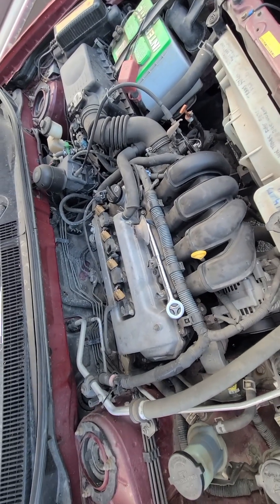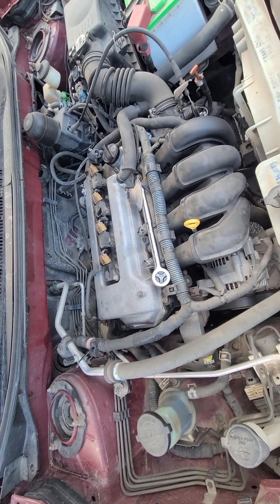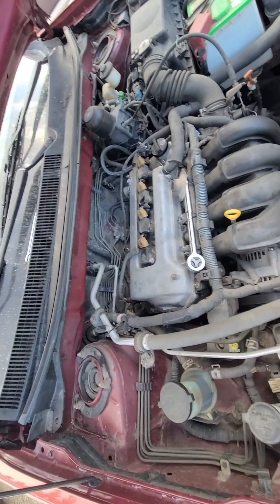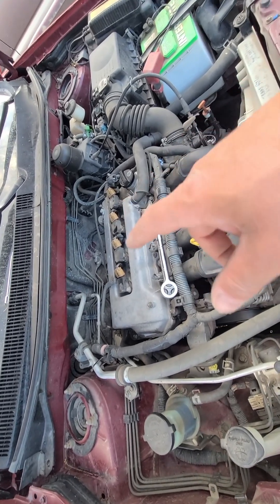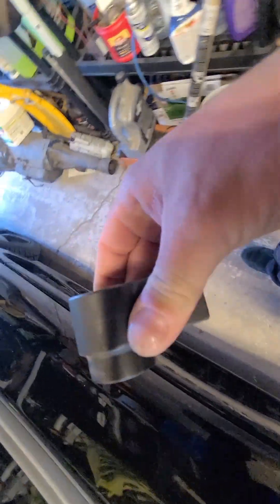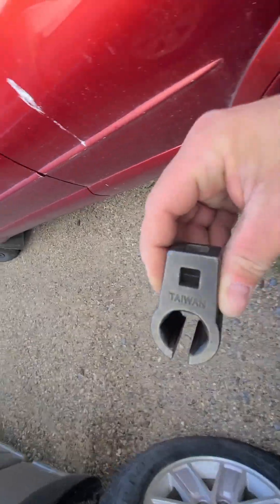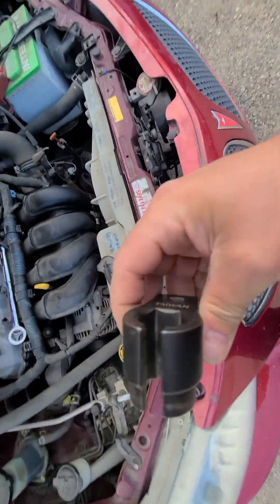And then we'll pull that O2 sensor out. So yeah, if you're having that issue with the O2 sensor tool getting in there — because if you're going to replace it, you're going to need that tool or that socket. It's a weird socket with a gash in it, or like a split. You could cut it off and use a regular socket, but then how are you going to get the new one on? Here's the O2 tool, O2 sensor remover. This will work better in there, and at least you'll be able to get the new one in.